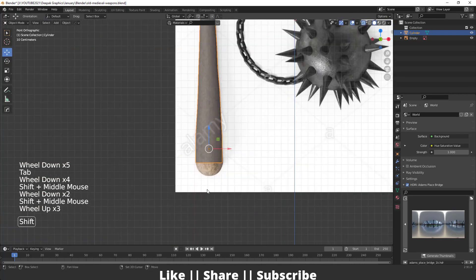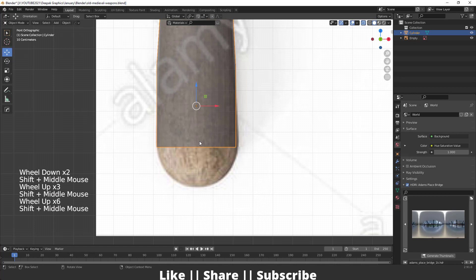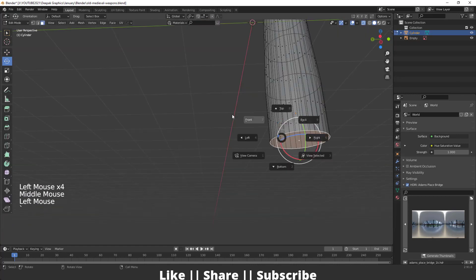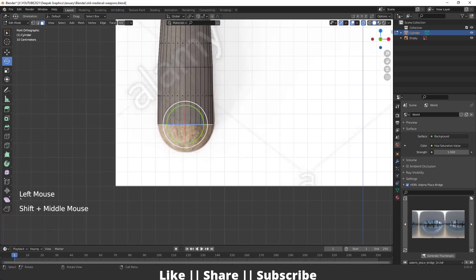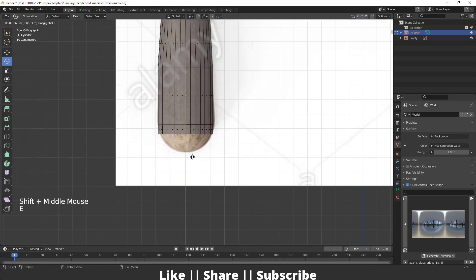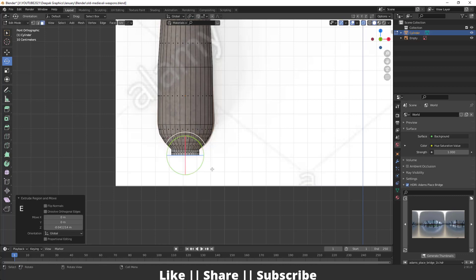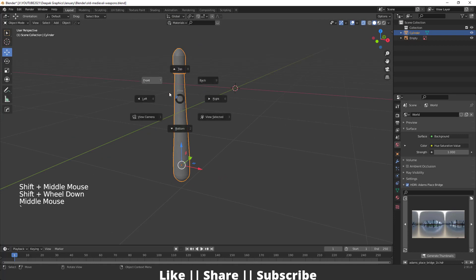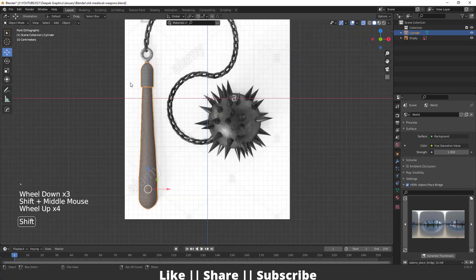It will look like this. We'll complete the bottom part process as well, so I will select the bottom face and extrude it one more time, then again. You can see our wooden part is complete.